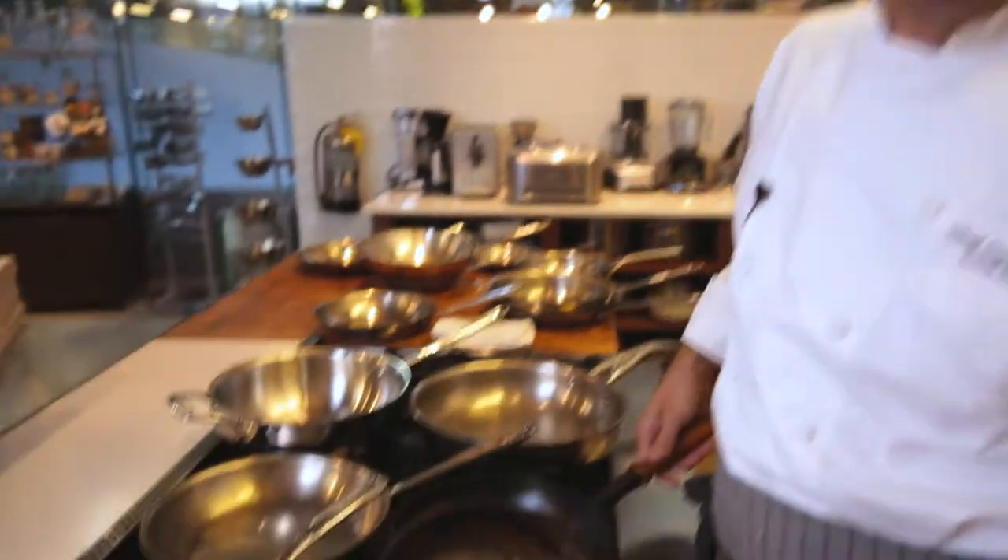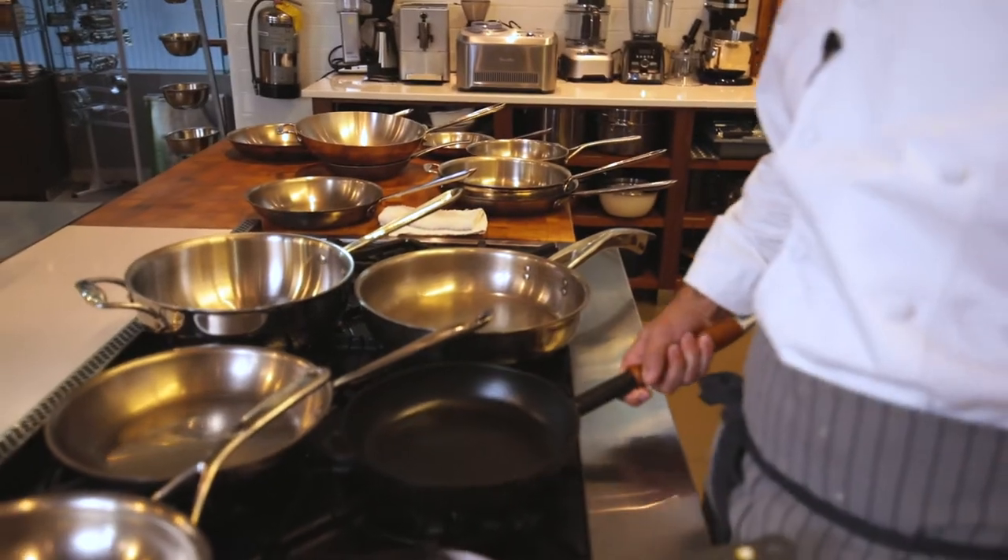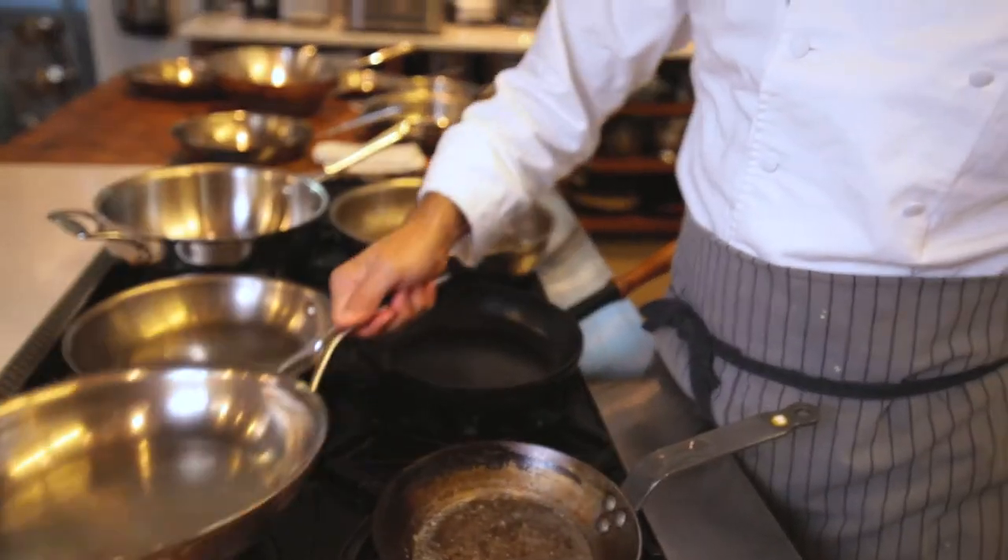We've got our carbon steel, our beautiful cast iron, and of course classic stainless steel. We've got knowledgeable staff and the right tools. Keep an eye out online for our different instructional videos on how to get the results that you want from these tools. Let's try one right now — the most difficult thing: frying an egg in a seasoned carbon steel pan.